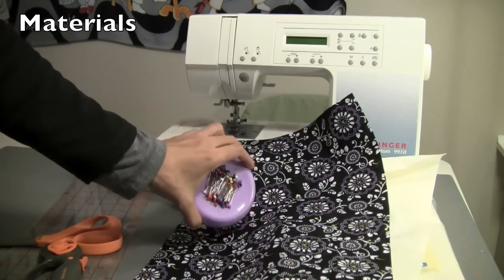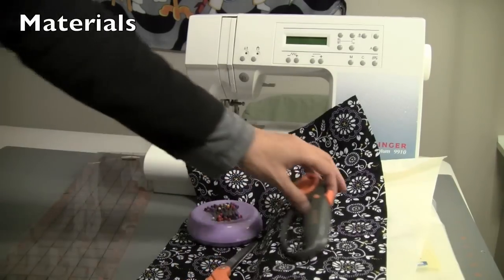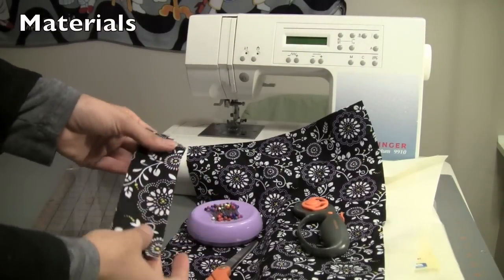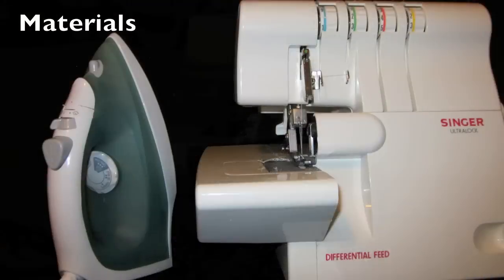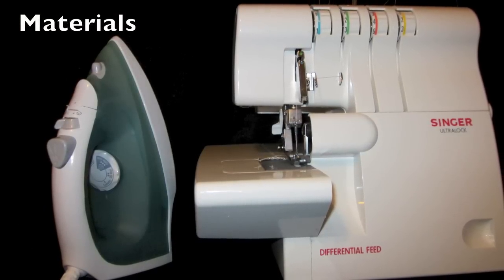We'll also need some basic sewing supplies including pins, scissors, a rotary cutter if you use one, and something to measure with. If you want to make the optional loop, you'll need another piece of fabric cut to six inches by two inches. Optional materials include your serger, iron, and ironing board.